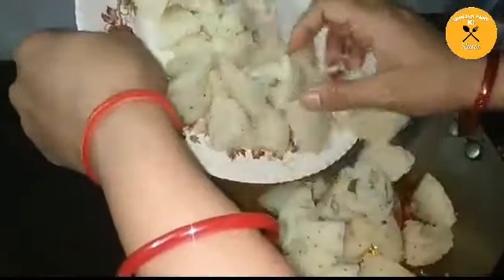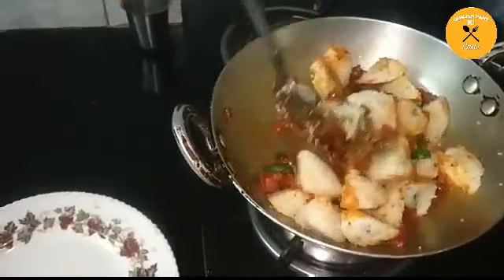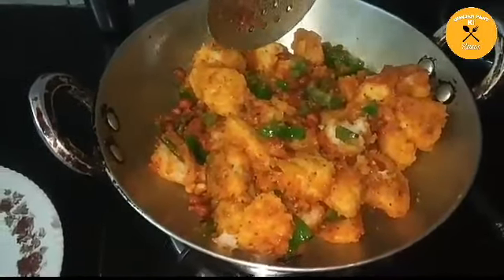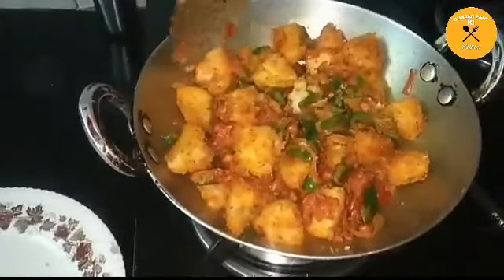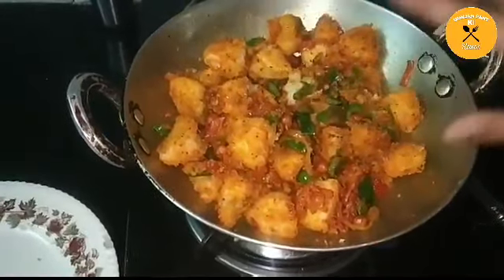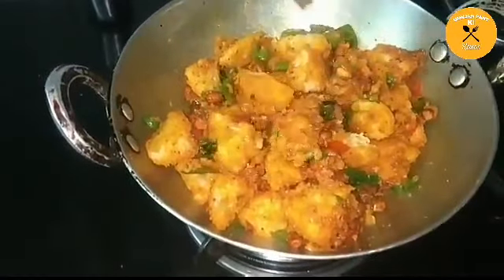Now we will add the steamed idli. I will add it a little bit at a time because the idli is soft and it will melt. We will mix it perfectly. I will add all the idlis and cook for half a minute to 1 minute so the masala coats the idli well and it gets a little steam. See, I have cooked it for about 1 minute and now I will remove it onto a plate.